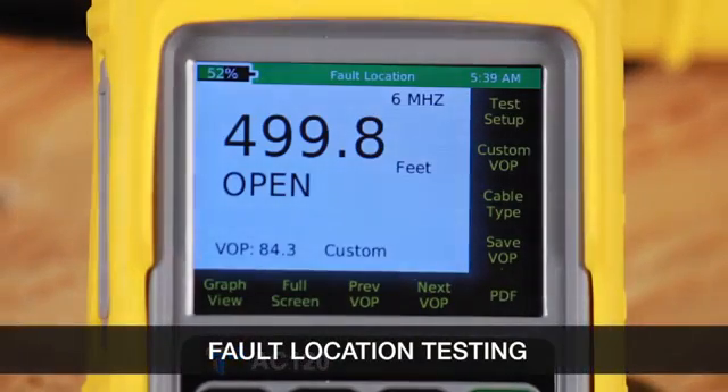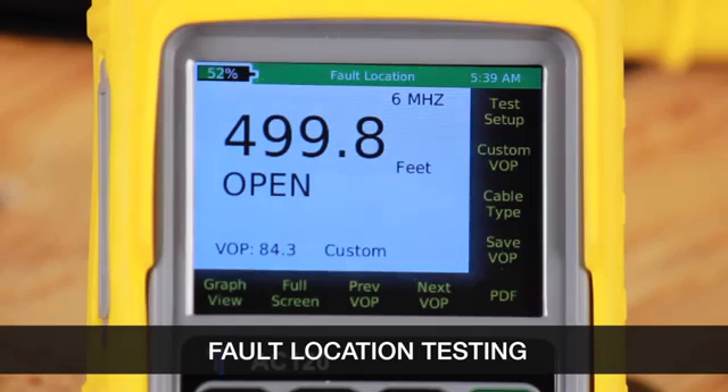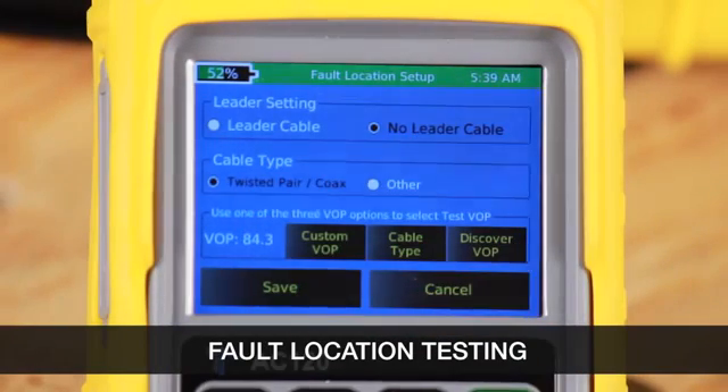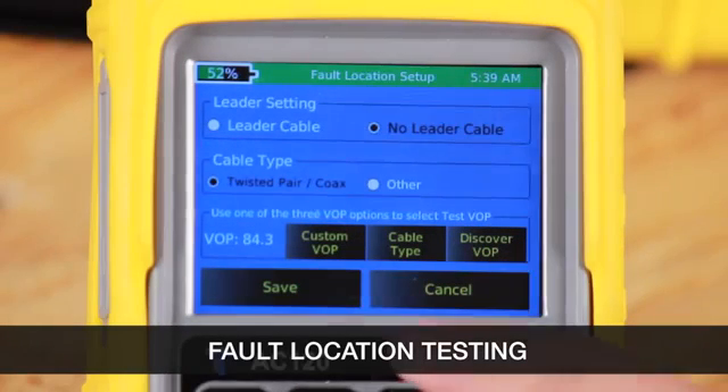Let's go to fault location mode. Fault location is a static test. First, let's go to test setup. Here we can configure all the settings for conducting a test, like leader cable, cable type, and then selecting your velocity of propagation. Then select save.